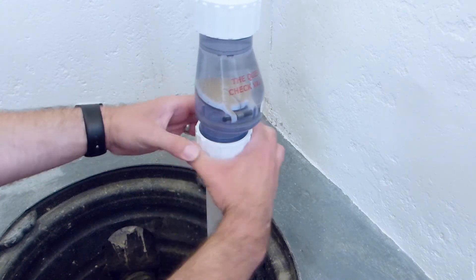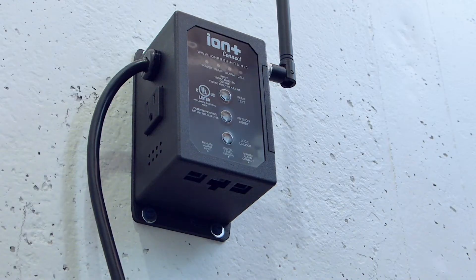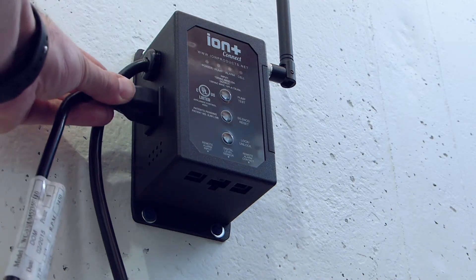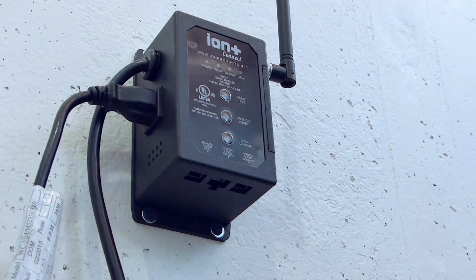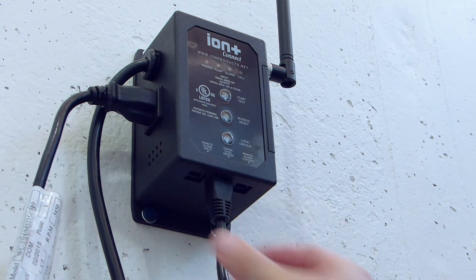Reconnect the discharge piping to the check valve. Plug your pump into the left side of the Ion Plus Connect and plug the ion sensor into the jack on the bottom labeled digital level sensor.